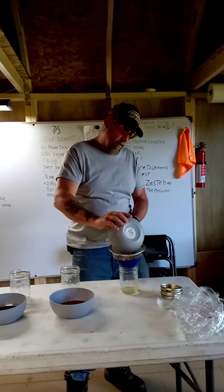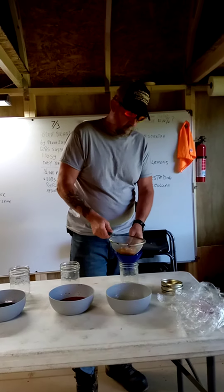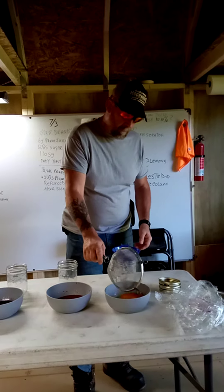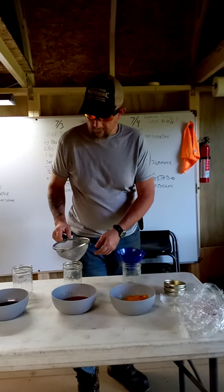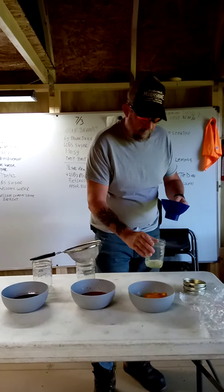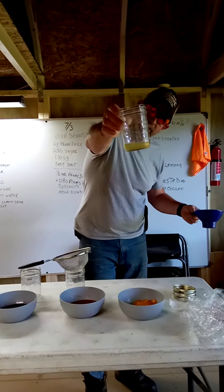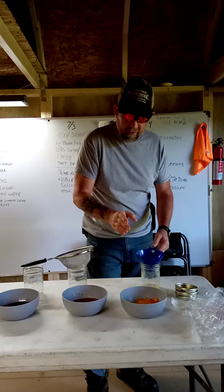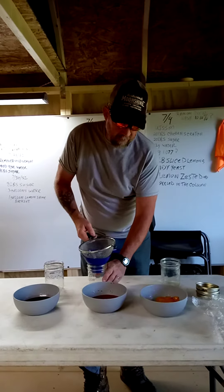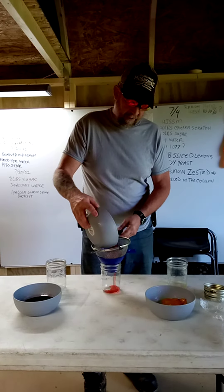Now remember, there was only one cup of fruit in each one. And there's the peach — we got maybe a quarter cup of syrup out of that one. You can redo this a couple times. I'm not going to bother, because I just did it for this video. I really didn't need the syrup.